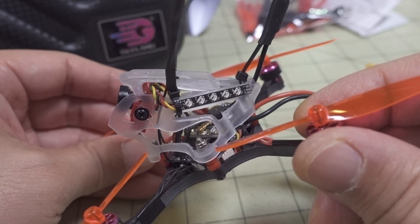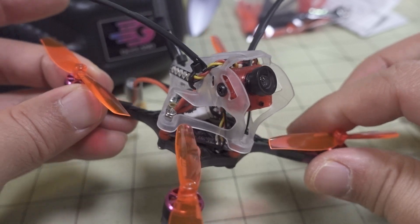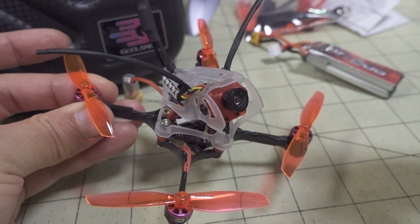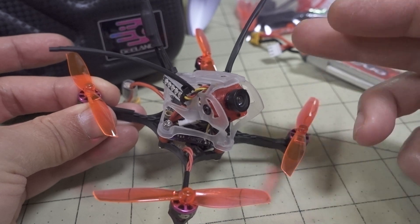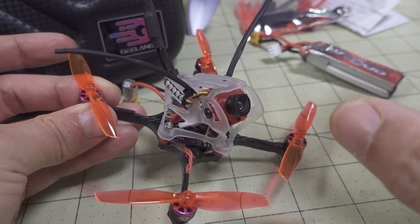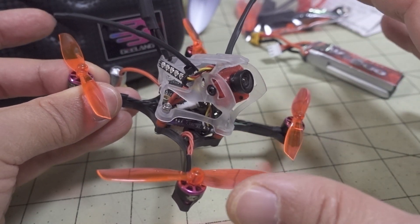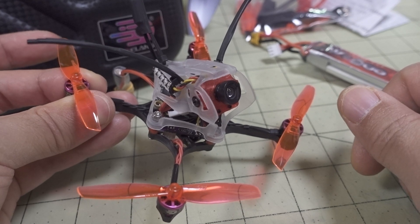G-Lang likes to make their drones have a little more bling than some others out there — their designers seem to like a lot of LEDs. Overall, like I said, I'm not exactly sure who this is going to be really good for. There are definitely better 65mm toothpick options out there. For this class, I would recommend going to a 3-inch toothpick over the 65mm or 2.5-inch size — unless you really need to be on 2S or under a certain size or weight. That's my opinion.